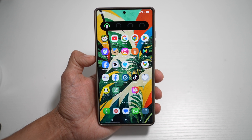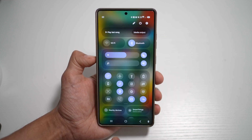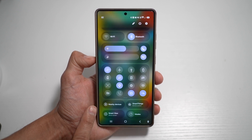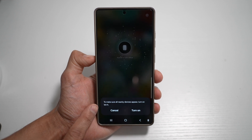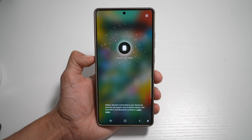So let me show you how to get to it. First, you want to go ahead and bring down the notification bar. Next, scroll down and you'll see this new option here called Nearby Devices. Go ahead and tap on this. Now to make sure all the nearby devices appear, tap on Turn On Wi-Fi and turn that feature on.